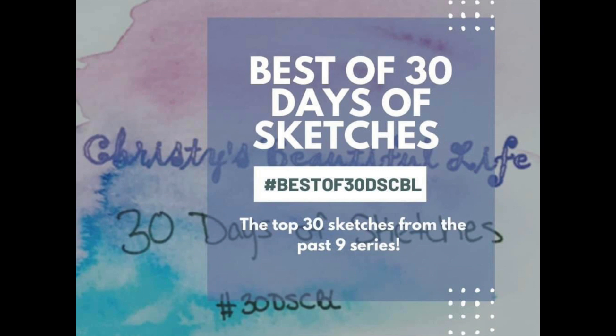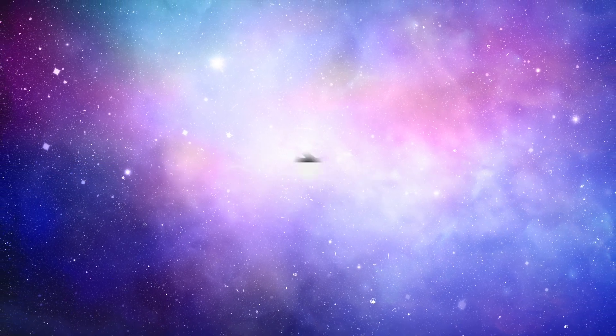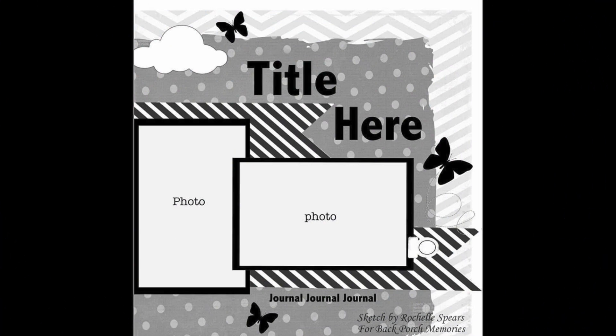Hi there, Janet Fritz here for Galaxy Girl Creations. Welcome to my channel. Welcome to another best of 30 days of sketches. Today's sketch for day 22 is from Rochelle Spears for Back Porch Memories.